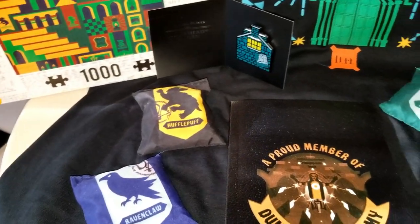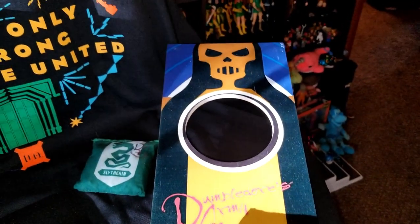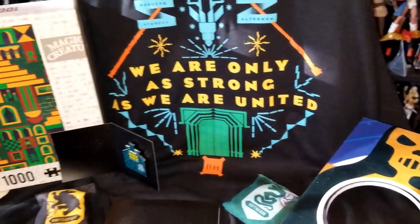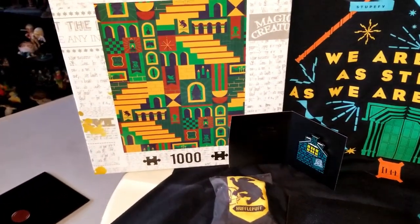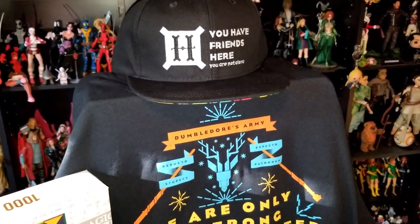So theme was off, quality is on par, items are weird, and a month late. Would you subscribe to this again if this was the only one you got? No — in my opinion I don't care for this box. The items are great items, but I'm not really impressed with any of the items in here. They're cool items, but if this were the first crate I ever got, I'd have been like, oh, this is what to expect from Wizarding World.